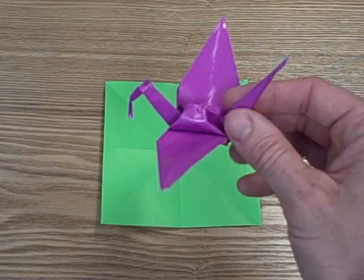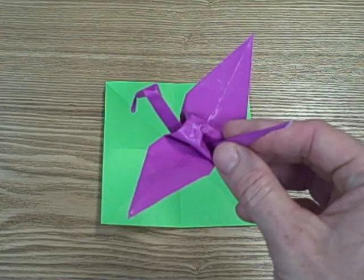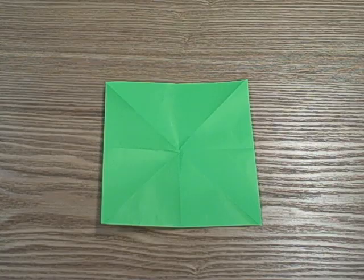Hi everyone. Today I'm going to teach you how to make a peace crane. Tradition is if you make a thousand of these peace cranes a year it will give you good luck. So here we're just going to get started.